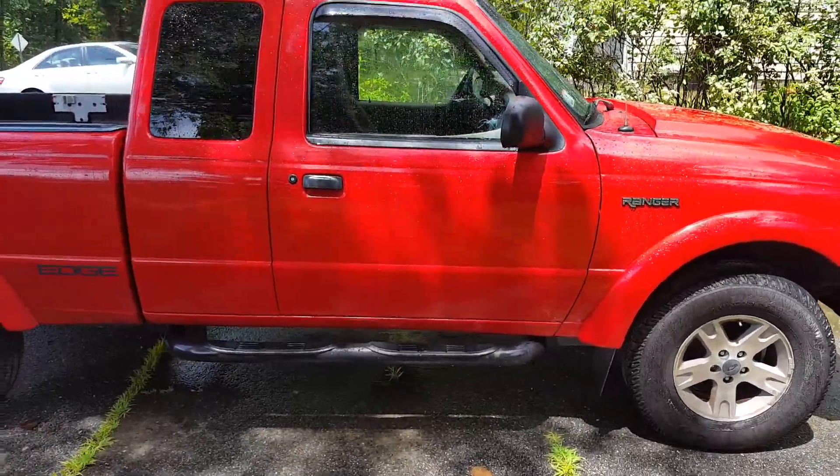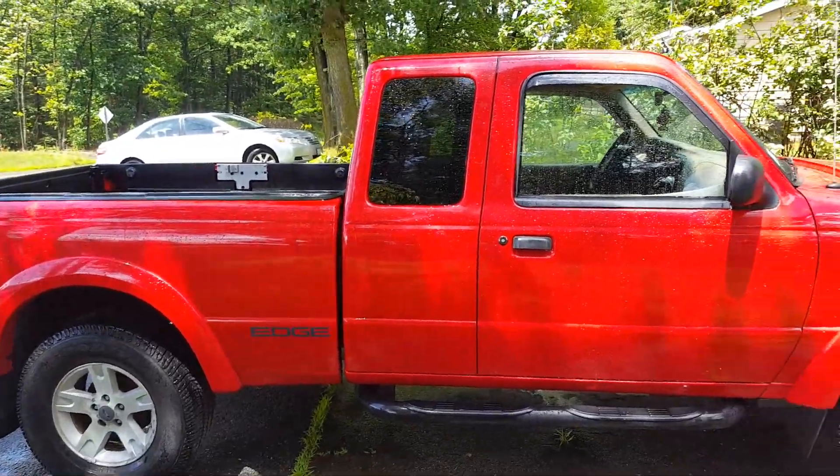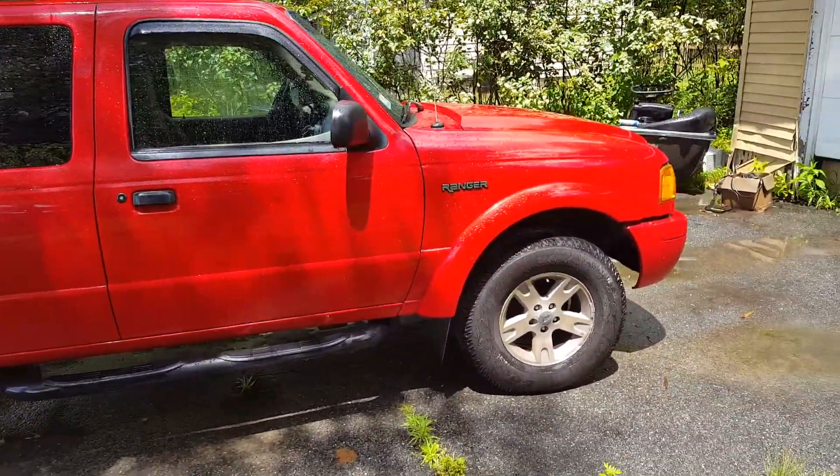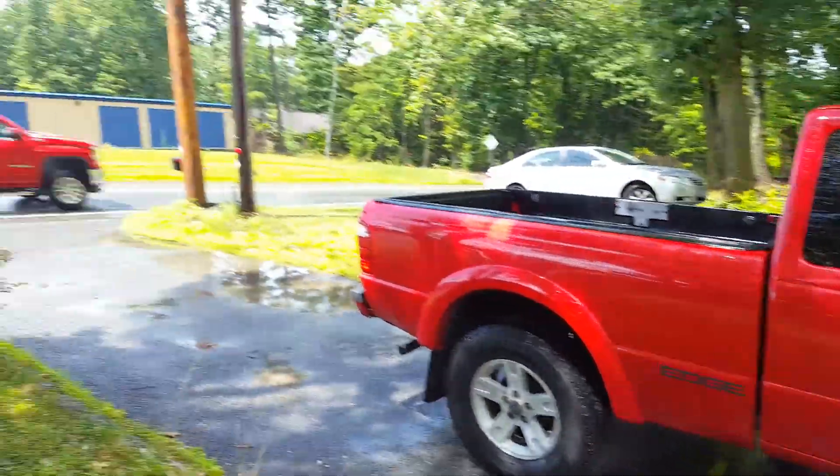What's going on guys? So here is my 2002 Ford Ranger Edge 4x4. It just rained so there's some noise, and I live on a main road.